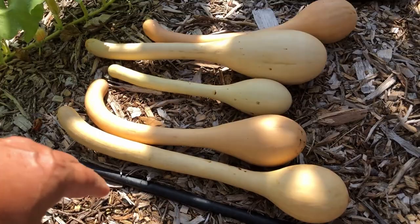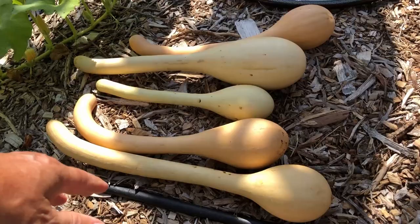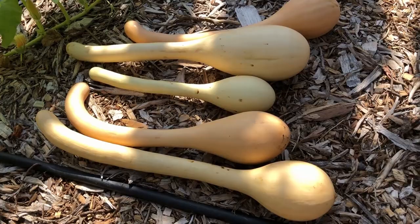I mainly wanted to show you that picture of the one I grew way back when — it was a monster squash. I've been so proud of that picture, I've never deleted it. Go back and watch that video — it shows lots and lots of these trombone squashes being grown, and you may want to grow some next year.